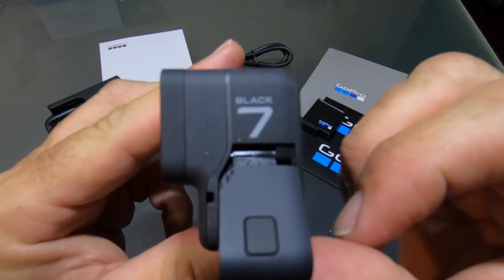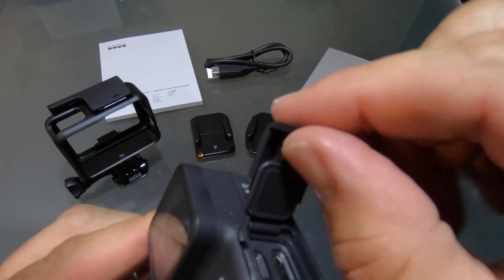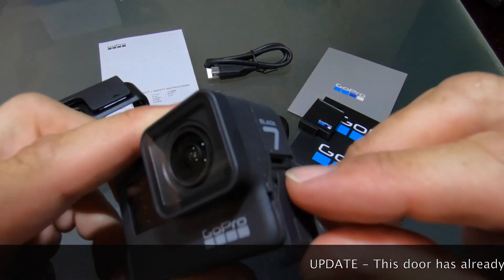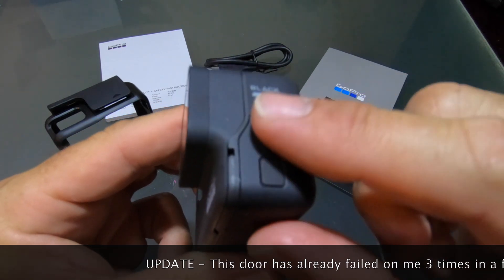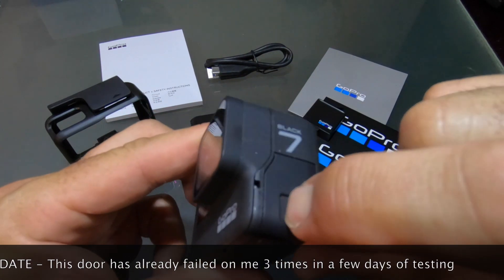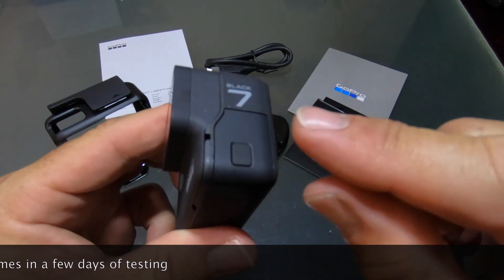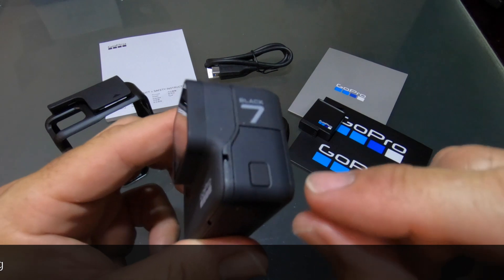Another thing I found on my GoPro Hero 6 black: if you don't have this little piece popped into place — I mean popped into place in that direction — then when you go to put this door back on, you will not have that resistance and you won't hear that good positive snap. You'll be able to just push it with your finger and slide it right back off without depressing the safety release. I'm going to go out on a limb and say that probably means the safety release is not engaged at all, and the door could easily come open and leak in water. So be very careful with that.